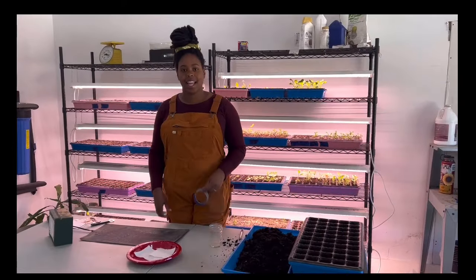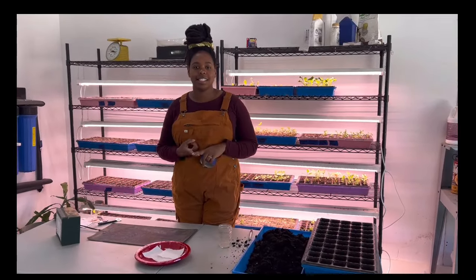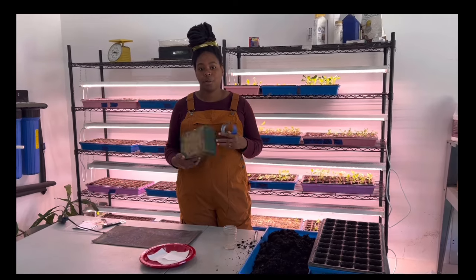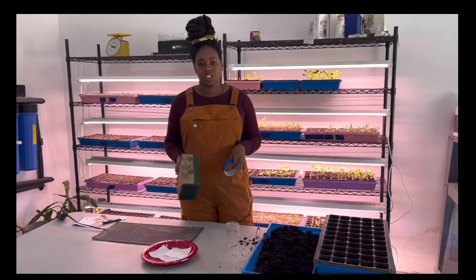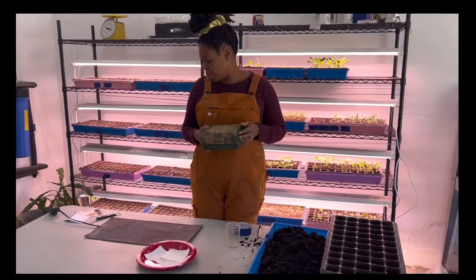Hey y'all, I'm in the garage today and we are going to talk seeds, seed starting, and we've got a small package from Botanical Interest that just came in. So I'm going to unbox this with you guys and just chat while we start some seeds today. First let's open this and see if there's anything in here worth chatting about.